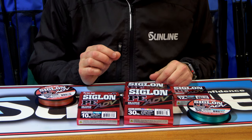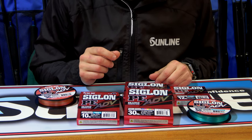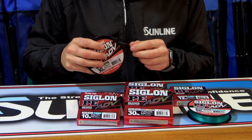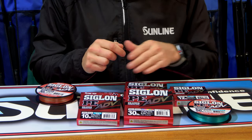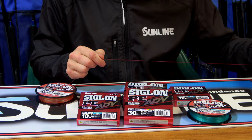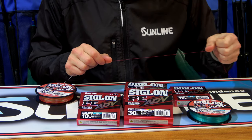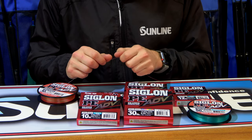The ADV has a number of unique features. The most unique is the deep resin processing, which impregnates the line with resin deep into the fibre. This is a unique process that Sunline has — the first in the industry to use it. It allows the line to be a lot smoother, 25% smoother or slicker than the standard Siglon PE.